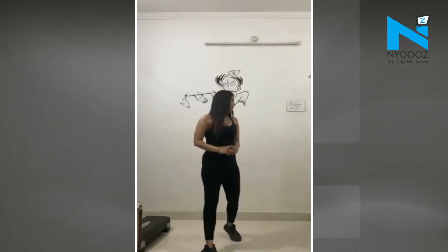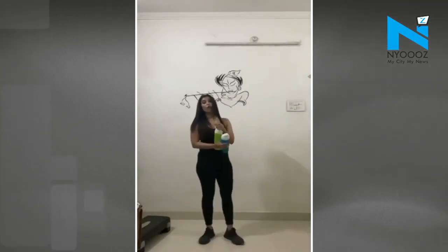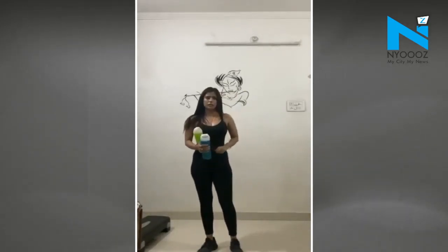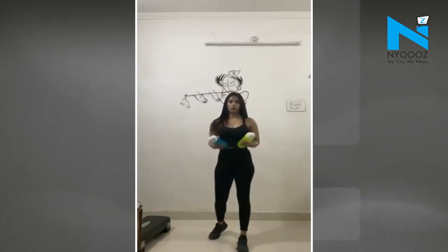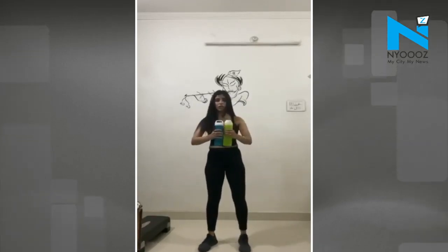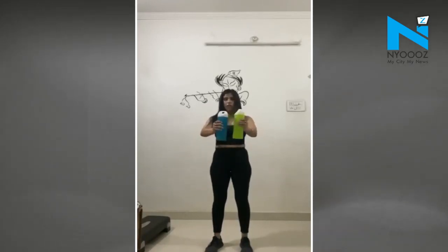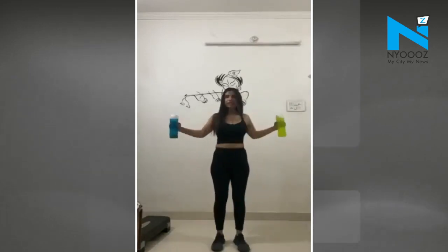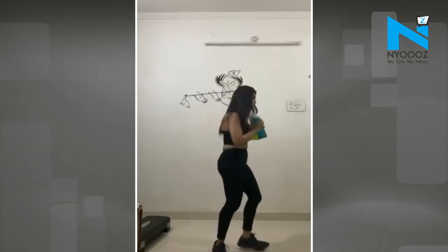Squats are done. Now the third arm workout targets the chest — and both female and male bodies can do this workout. Hold the two bottles in front, keep the elbows straight, drop them forward and open them back. Relax. Arm workout is done.